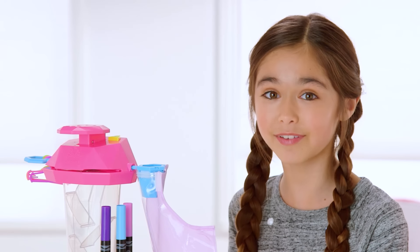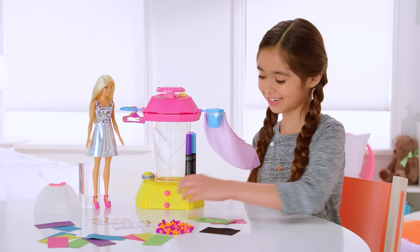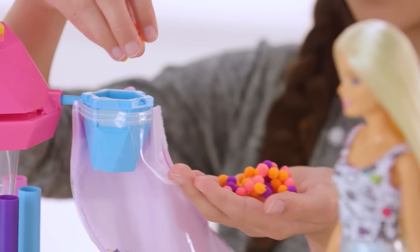Press the button and watch the confetti magically fall! Look at all the beautiful colors! Now let's fill the skirt — just pour the confetti into the funnel. You can even add some pom-poms!